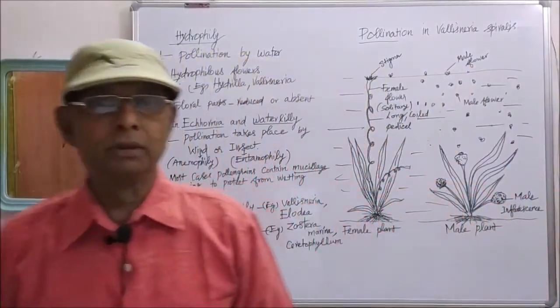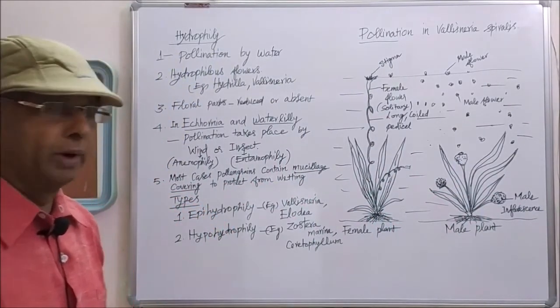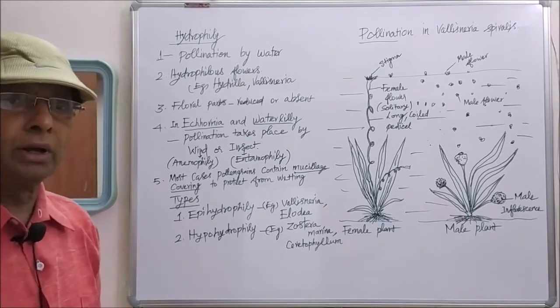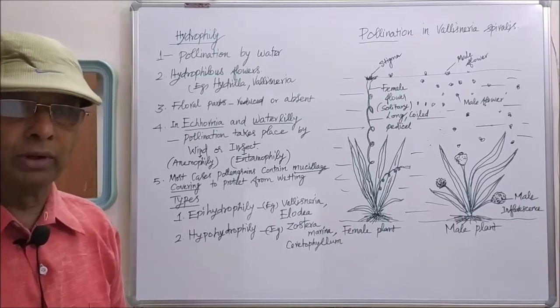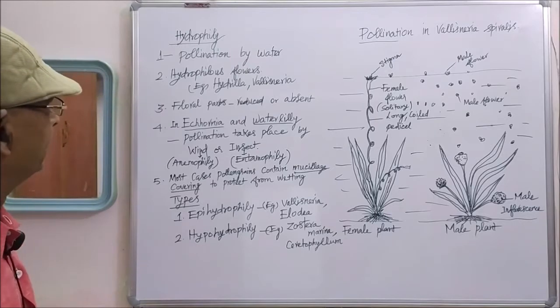My dear students, now you will see about hydrophily. What is hydrophily? Hydrophily is a type of pollination taking place by water. Water pollination in general is called hydrophily.